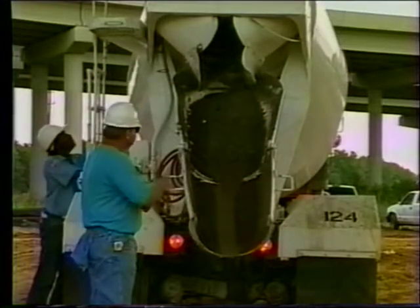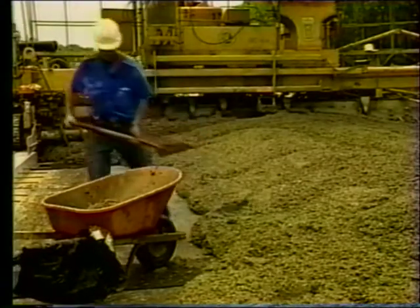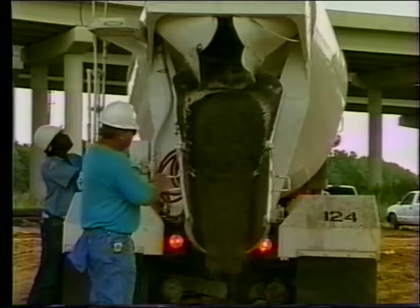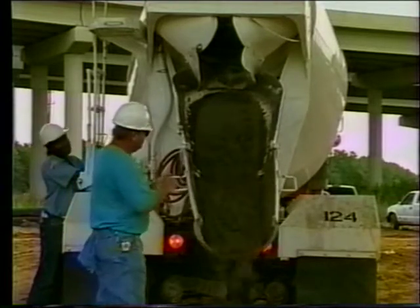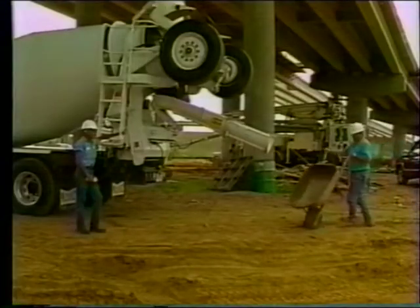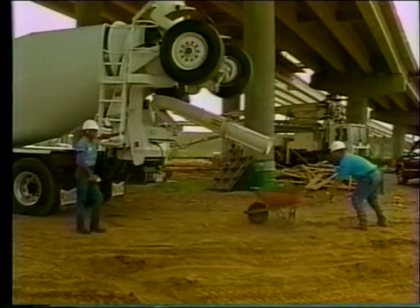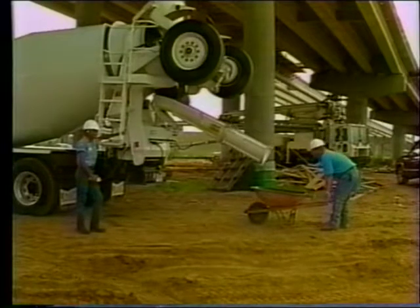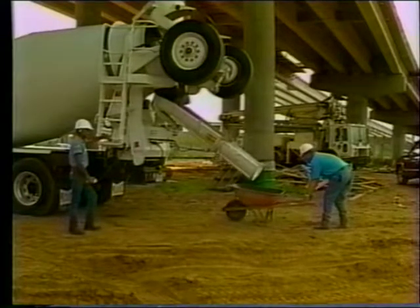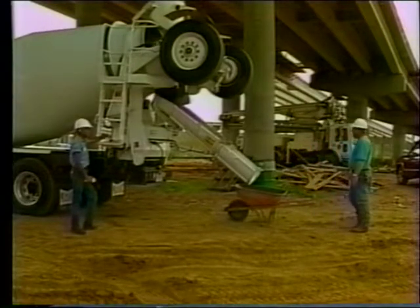When sampling plastic concrete, you may take the sample from a transport with a discharge chute, a transport or mixer without a discharge chute, or from a pump discharge. The three methods are slightly different. When taking the sample from a transport or mixer with a discharge chute, release enough concrete to coat the discharge chute with mortar. A wheelbarrow makes a good container because it is large enough to hold adequate material for testing and can be used to transport the sample to its testing location. All sampling containers must be cleaned to prevent contamination. Place the container as close as possible to the end of the discharge chute, as allowing the concrete to fall too far will cause segregation.